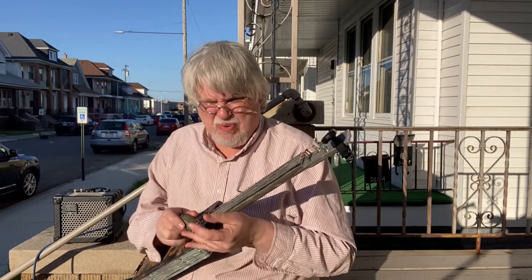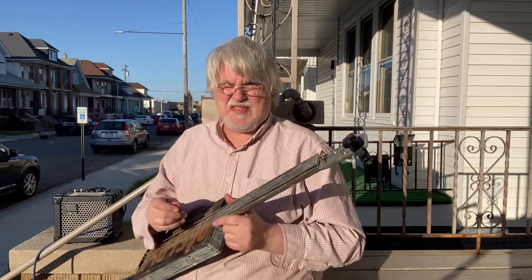I'm going to mess around with a little trashy porch music on a spring early evening.